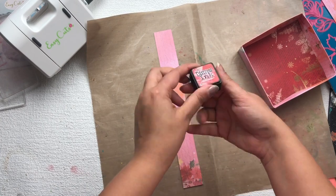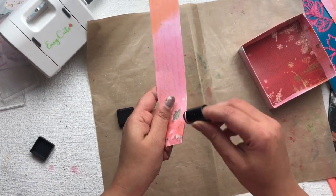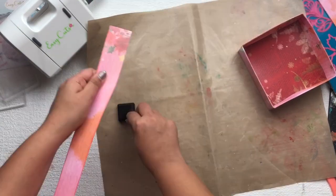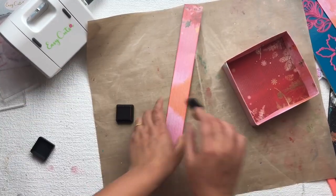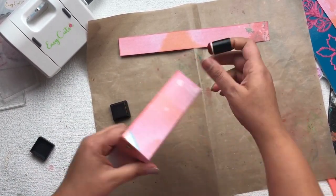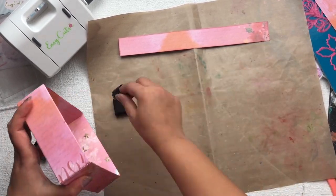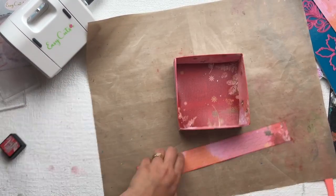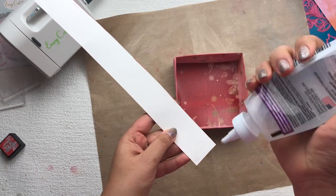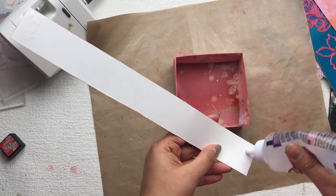After that I'm going to use a one by twelve inch paper stripe from the same paper collection and distress the edges of this stripe. Then I'm going to distress the edges of this gift box with the same ink pad. Now I'm going to make a handle of this basket with this stripe and stick it as you can see in the video.